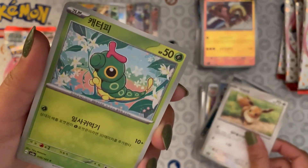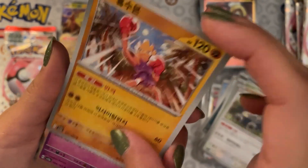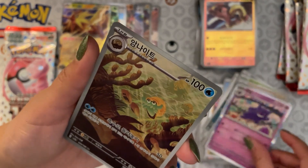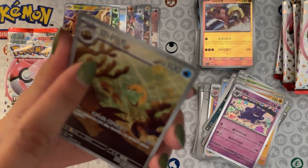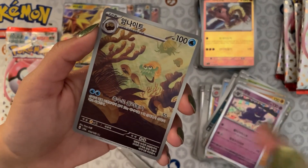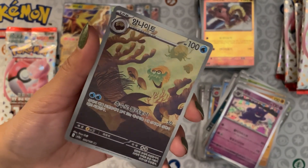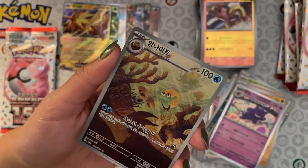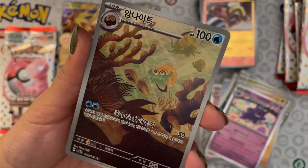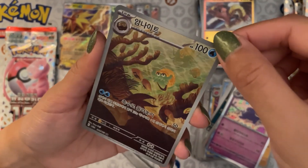Eevee to start our second to last pack. Hitmonchan, a holo Gengar — oh! What is this? If it evolves from this... fossil to Omanyte because that's not Omastar — Omastar is back here. We have an Omanyte, Omastar, another Omanyte, Kabuto — this is like a fossil illustration rare. I love this! Oh, this is such a beautiful card, look at the effect up here — the water effect. Look how beautiful that is, and those colors. I love this card. This set is something else, isn't it — it is so beautiful.